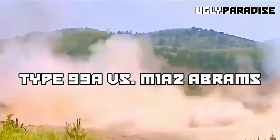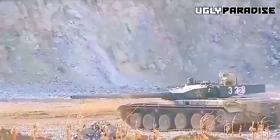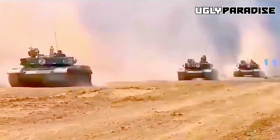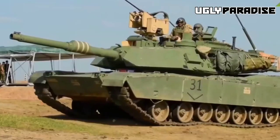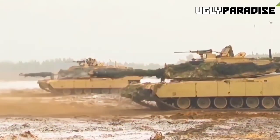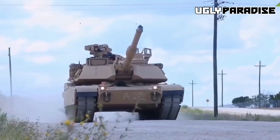Comparison — Type 99A vs M1A2 Abrams: Strengths of the Type 99A include its advanced composite and modular armor with ERA offering excellent protection, an auto-loader allowing faster firing rates and reduced crew fatigue, and an advanced fire control system providing accurate target engagement. Strengths of the M1A2 Abrams include its battle-tested record from extensive combat operations, superior long-range accuracy and precision, and a well-developed logistics and support network.